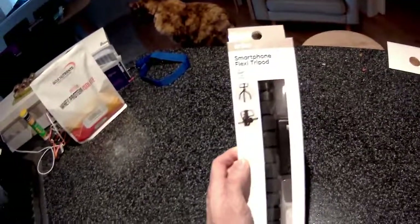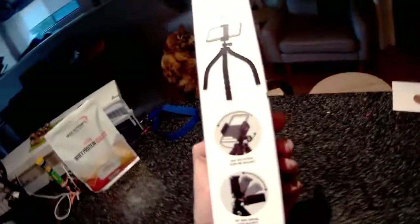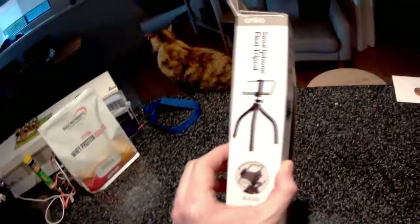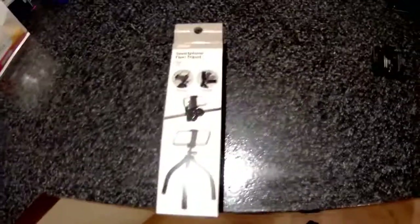It was only eight dollars so I figured I'd give it a run. Here it is — they've marketed it with their own product which is Anco. It features 360 degrees rotation, you can mount it center mount, side mount, or top mount as well. It's got flexible arms so you can wrap it around things like a pole. And it can be either portrait or landscape mode.